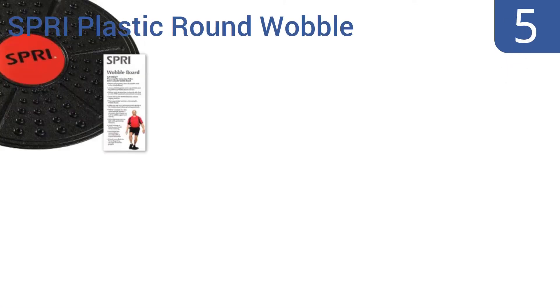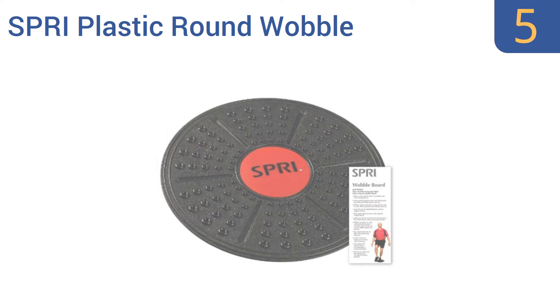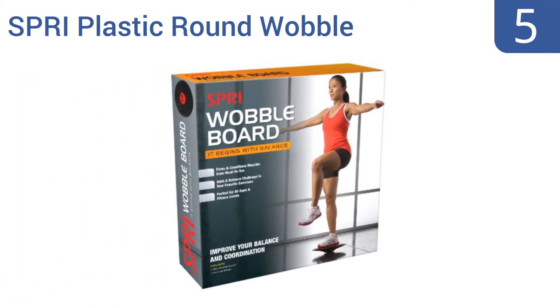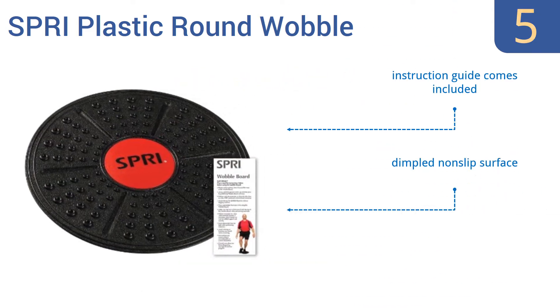Coming in at number 5 on our list, the Spry Plastic Round Wobble Balance Board is, as the name suggests, made of plastic rather than the standard plywood. That means it weighs less than other options, though that low weight is also due to its smaller 14-inch size. It comes with an instruction guide and a dimpled non-slip surface, but it's not safe for use on slick hard floors.